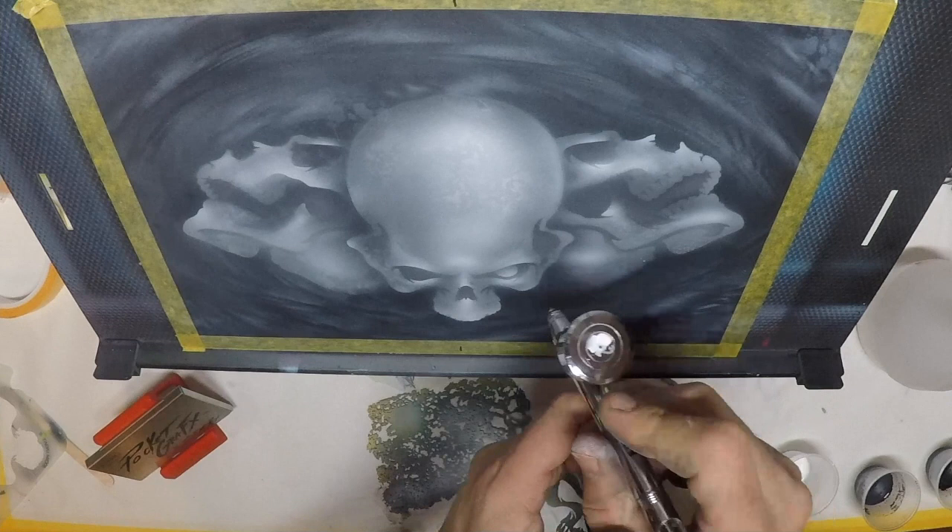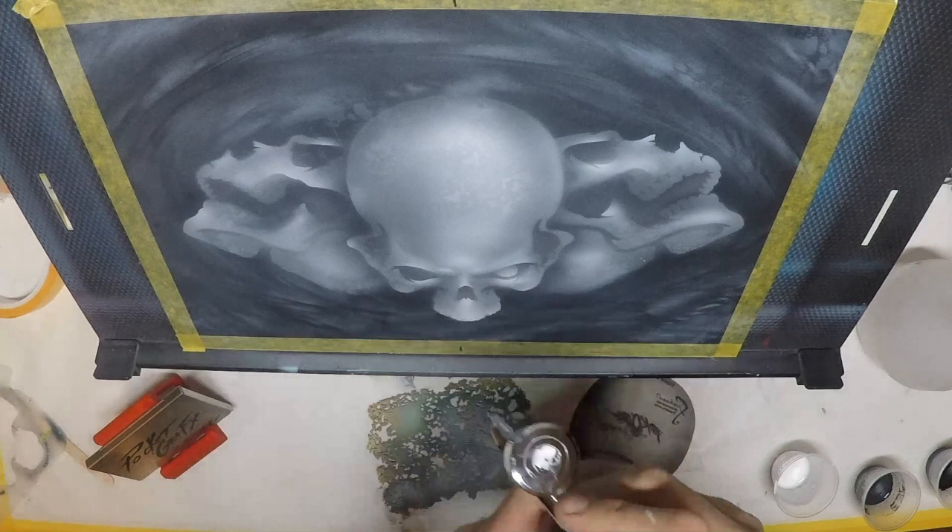With that quick minute of work, we've just created an interesting background and some texture. That gives me more freedom to freehand more by not having to be so rigid and tight. I'm going to give this a little bit of side lighting — now this is where knowledge of anatomy will come into play, understanding light sourcing and core highlights and core shadows.